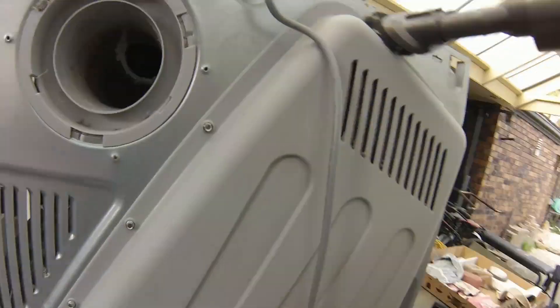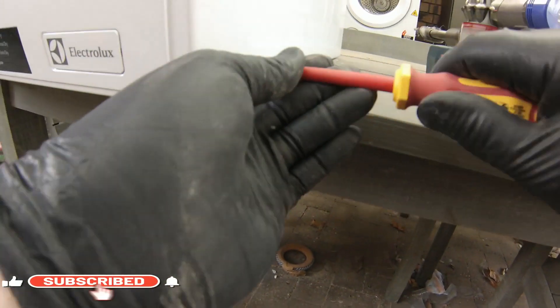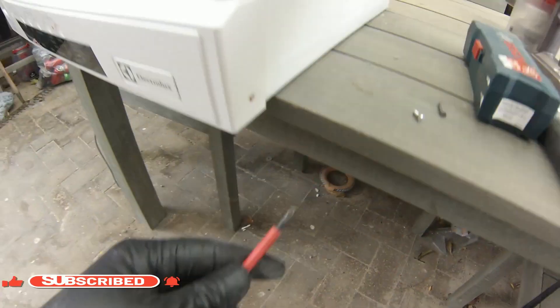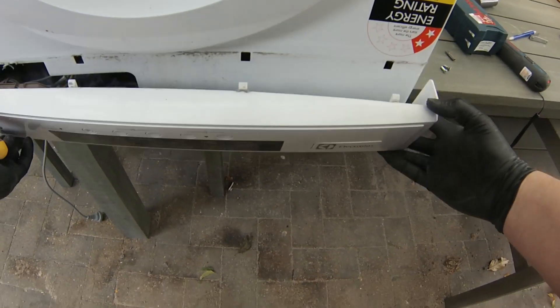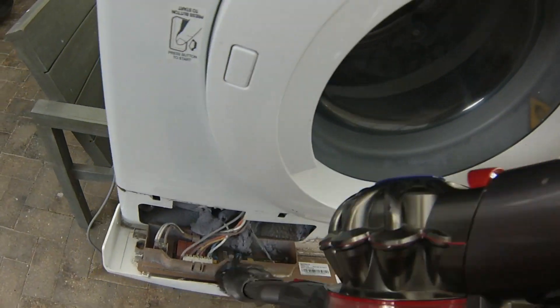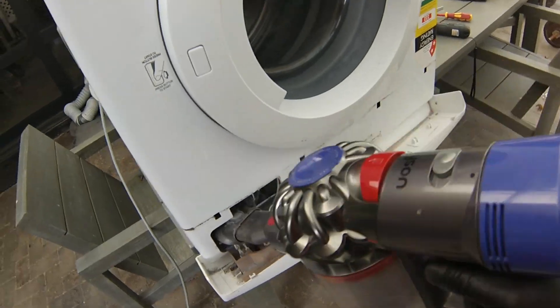I'll leave links in the description for the parts and tools I've used. If you like my content and would like to see more DIY home repairs, don't forget to like and subscribe. While we wait for the part to arrive, let's quickly open the front electrical control panel and give it a clean — using a Dyson cordless vacuum to clear out the fluff and dust to prevent corrosion or shorts over time.